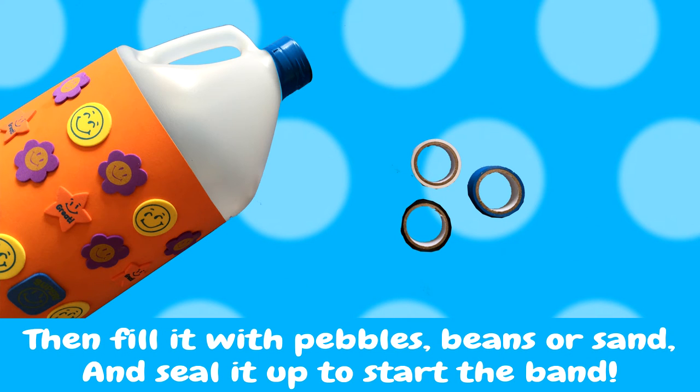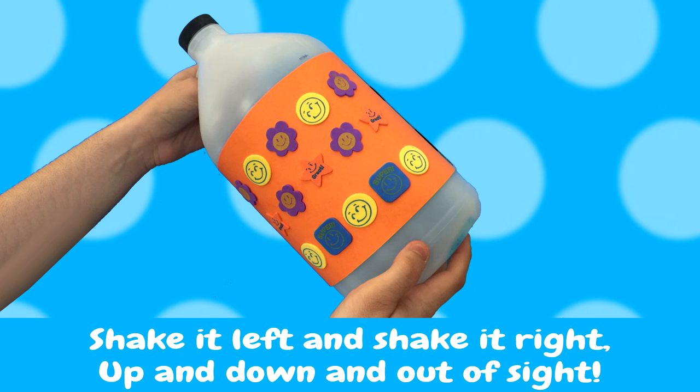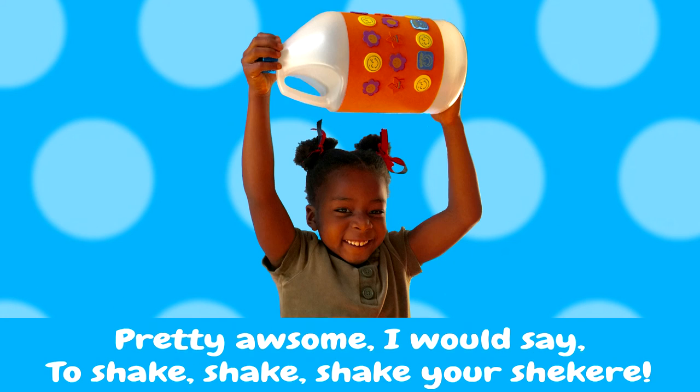Then fill with pebbles, beans, or sand and seal it up to start the band. Shake it left and shake it right and up and down and out of sight. Pretty awesome, I would say, to shake, shake, shake your shakeray. Let's go!